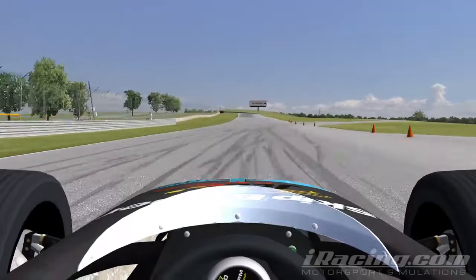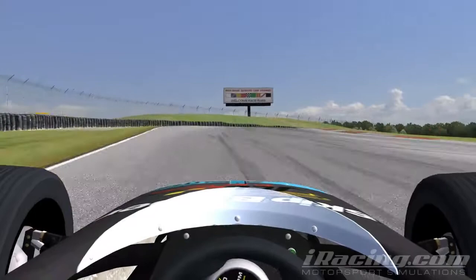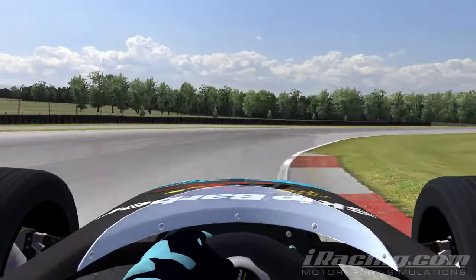Coming into turn 2, brake just after the 200m sign and take a very late apex. The exit is key here as it leads to the longest straight on the track. Use all of the kerb on exit as this will allow you to get on the power very early.